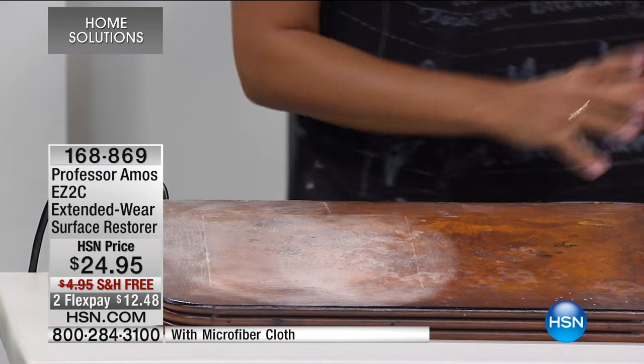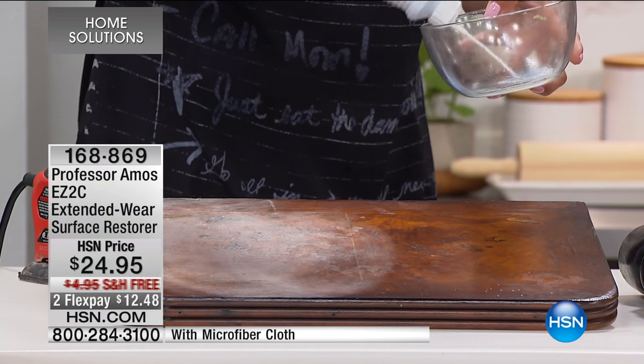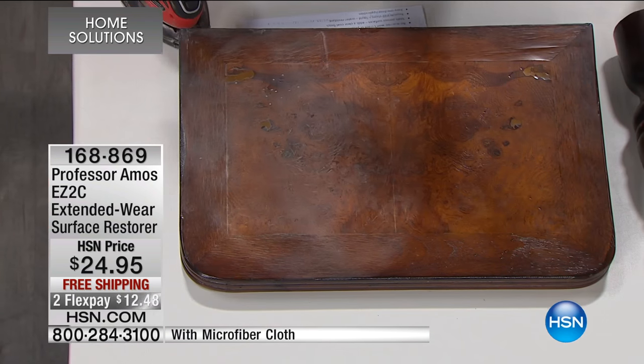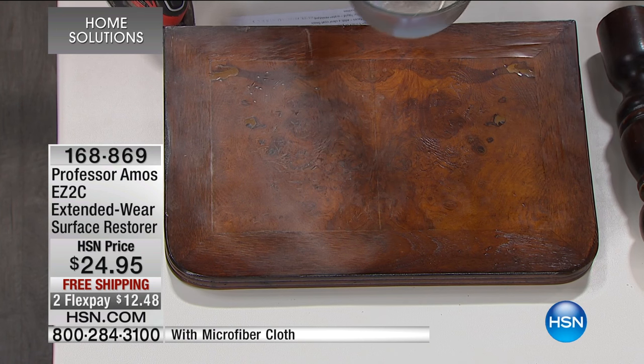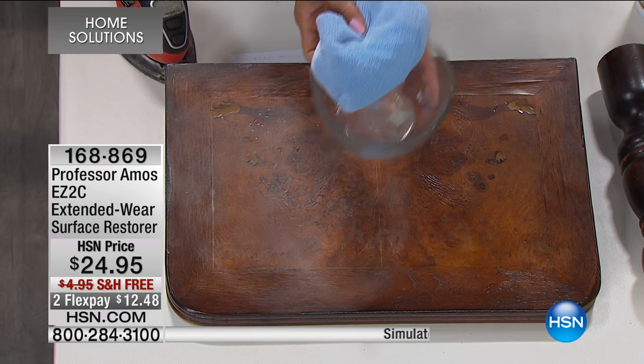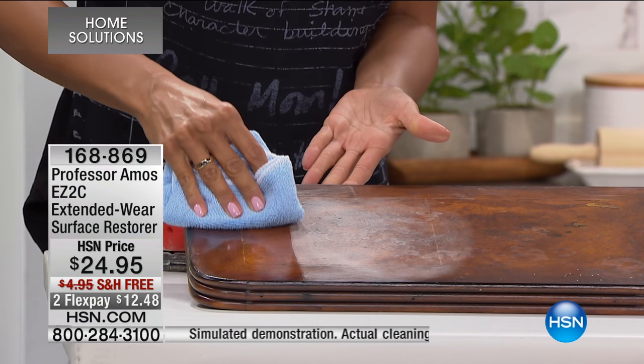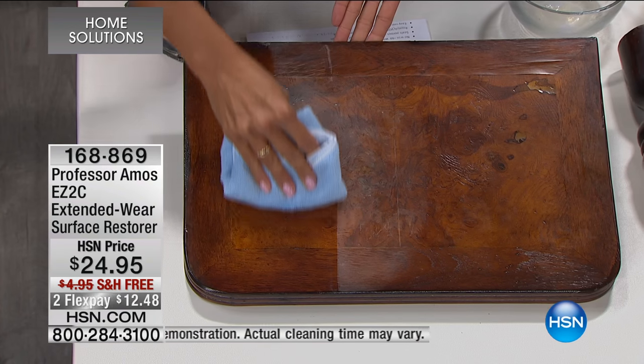So this long-lasting formula — I'm just going to take a bowl, a cup, a dish. You apply it with a dry microfiber cloth, and we're going to give you that cloth. I'm just going to put a little bit onto my cloth. Now watch this — I go in line here. Look at that. Oh my gosh, do you see that?